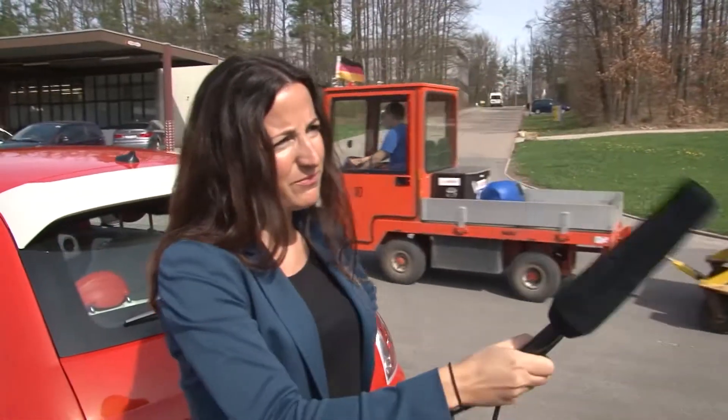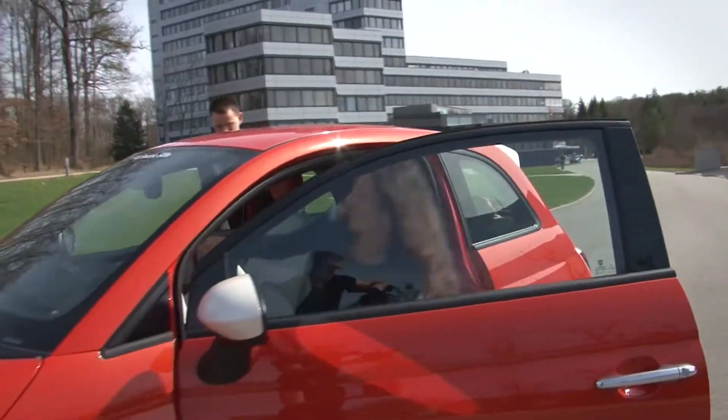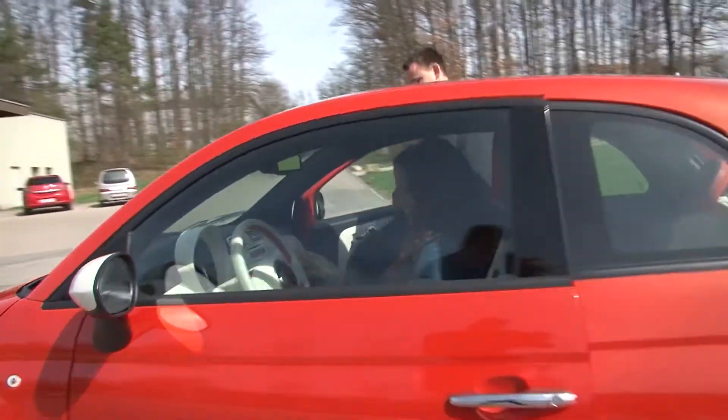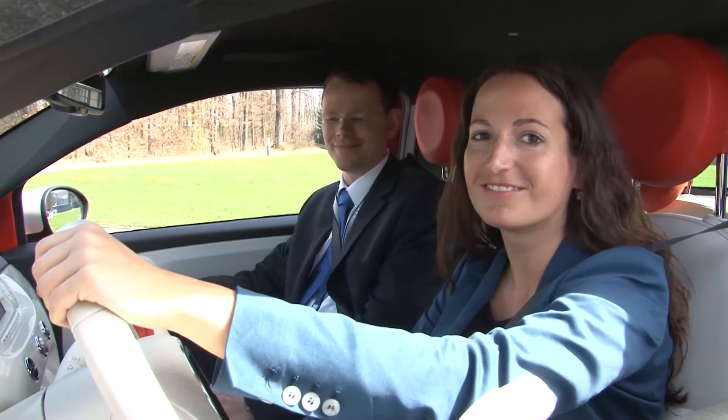But does it make fun? Absolutely. Maybe we can drive with it? Yeah, of course. Okay, let's do this. Let's go. Woo!